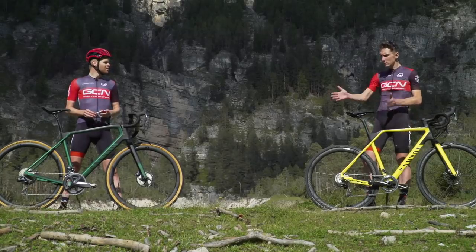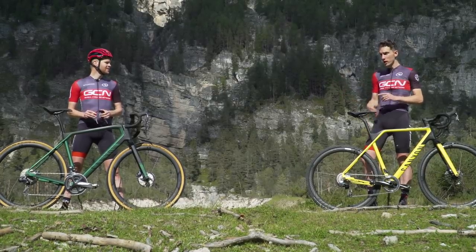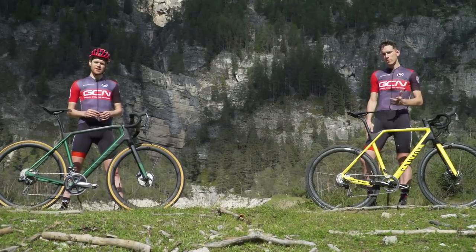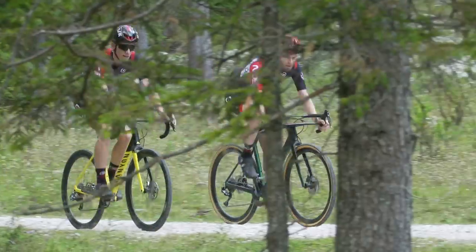Fortunately, Canyon have literally just supplied us with a brand new In-Flight cyclocross bike and a brand new Grail gravel bike, so we are perfectly placed to drill down and find the answer to this question once and for all — a question that's really important to many of you who might be considering your next bike purchase, because who wouldn't want fun, versatile and comfortable with their next bike?